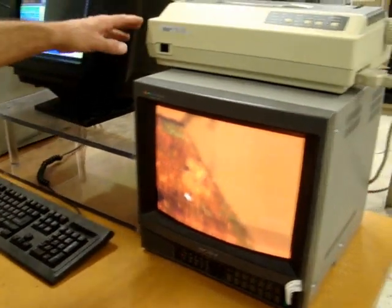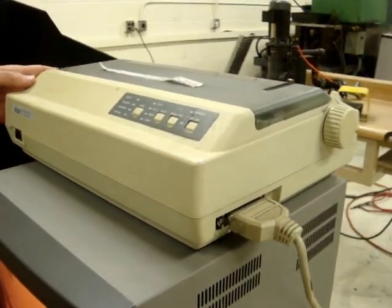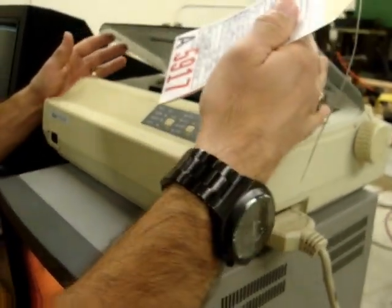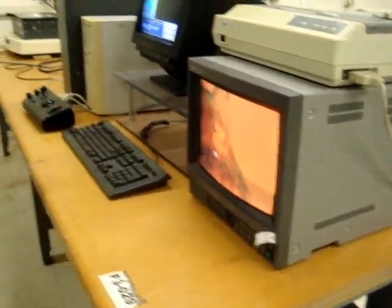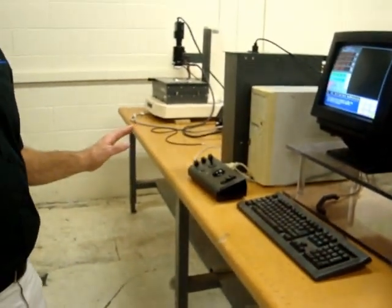And then you've got a nice Star printer, which is a good piece of history right here. It's a little dot matrix. You could upgrade to a better printer if you want, even the computer. But everything is working. You don't need to do anything but measure parts.